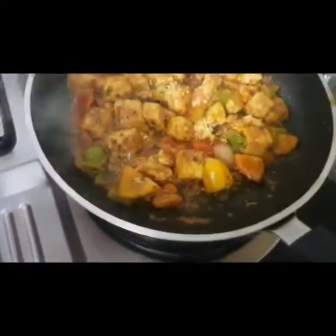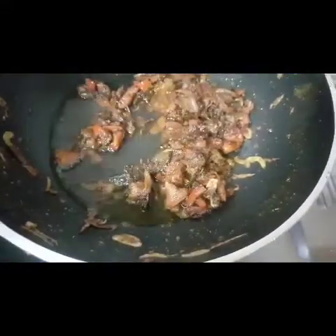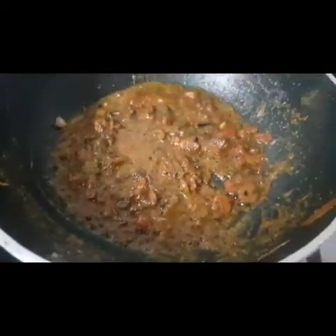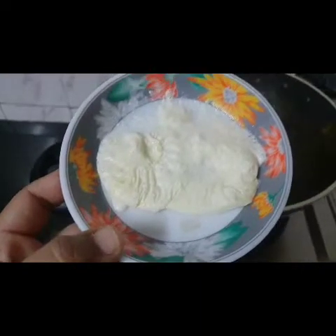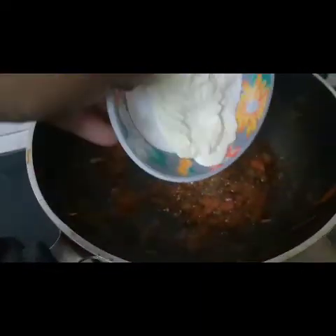Paneer bhi ready ho gaya hai. Flame off karti hoon. Yeh maine 2 chamach jitna paani add kiya hai. Aur aap ke paas fresh cream hai to woh bhi add karungi.